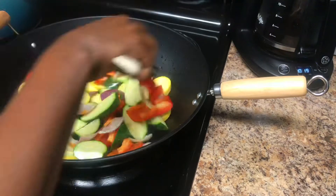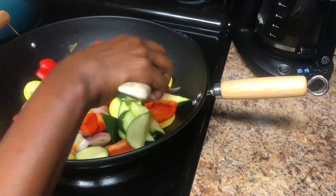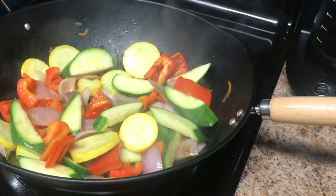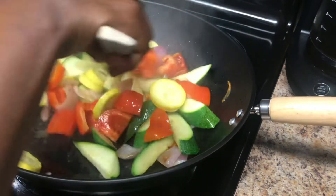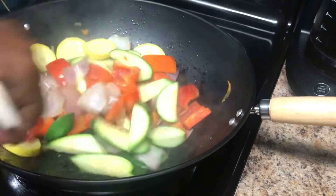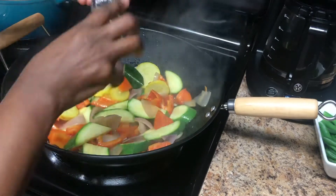I covered mine a little bit just to sweat them through, but please don't overcook your vegetables. We are not trying to make soup out of these, so make sure you don't over-sweat them. Just cover them for about two to three minutes, then uncover, and then we are going to begin adding in a few spices.